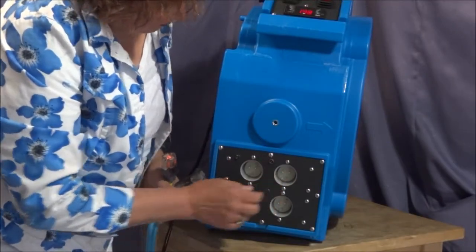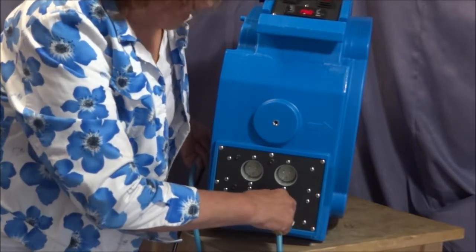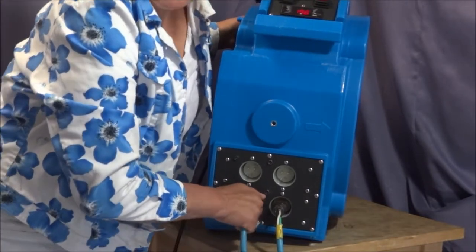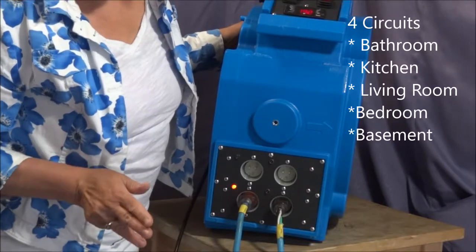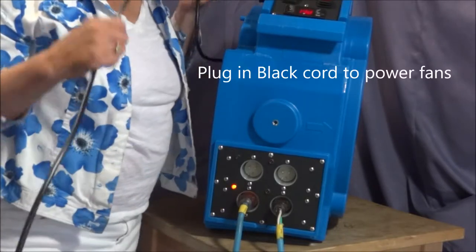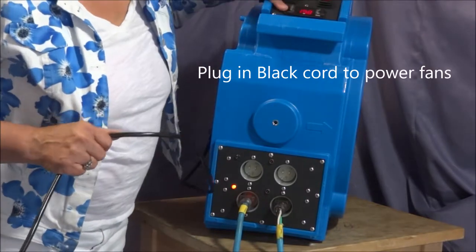What you're looking at here are the four connection outlets to plug into the wall. Each cord needs to go into its own circuit. That usually means the bedroom, the bathroom, the kitchen counter, and the living room — those are usually on four separate circuits. You'll also need to plug in the black wire that runs the control panel up here.